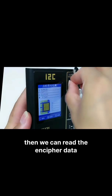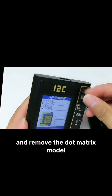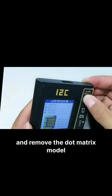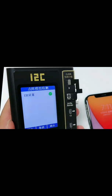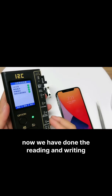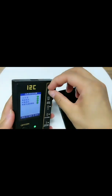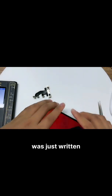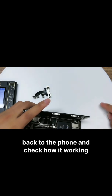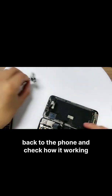Then we can read the in cipher data and remove the dommetric module. Open the new Face ID flat cable and write the data. Now we need to download the reading and write it. Put the new Face ID flat cable that was just written back into the phone and check how it's working.